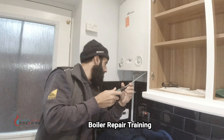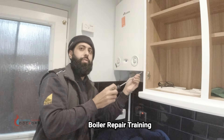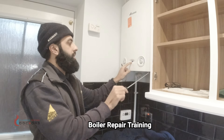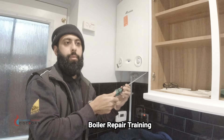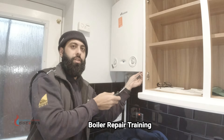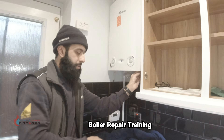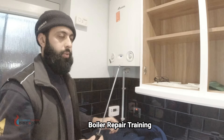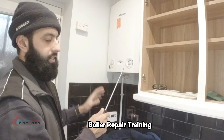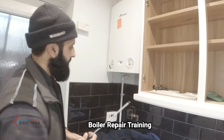I've disconnected the condensate pipe so the condensate is now free — you can tell the boiler is running fine now, the blue light is solid. So that was the problem. Now I'm going to figure out why it happened — either the condensate trap is blocked or the pipe going down has a blockage. I'll take the cover off, remove the trap and inspect it.